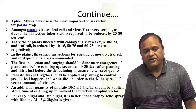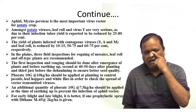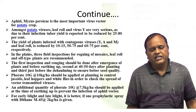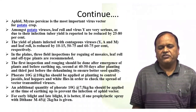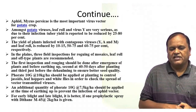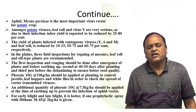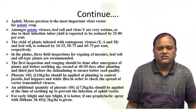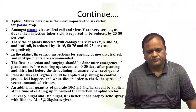It is very necessary to control aphids. In the plains, three field inspections for off-roging of mosaic, leaf roll, and off-type plants are recommended. If there is any mosaic, leaf roll, or off-type plant, it should be removed. The first inspection and rogging should be done after emergence of plants and before earthing up; the second at 40 to 50 days after planting; and the third just after deholming to ensure better seed quality.